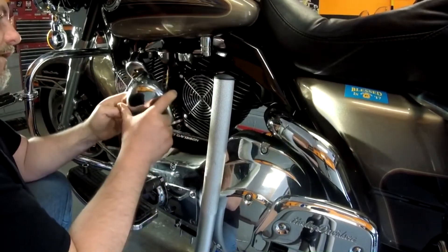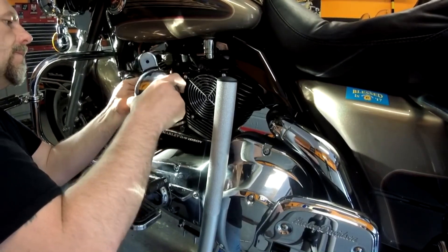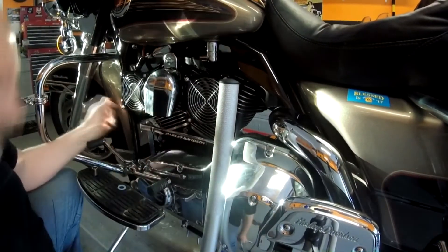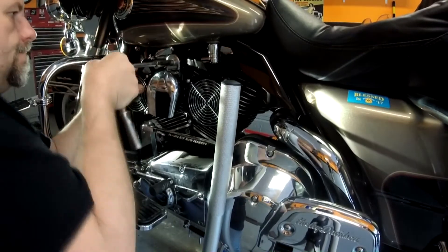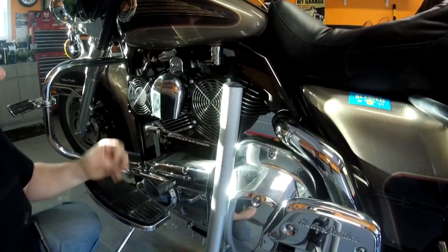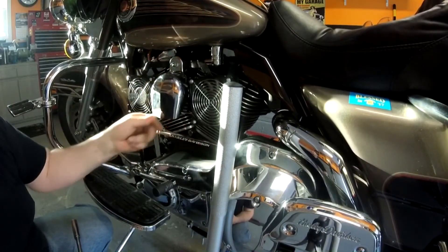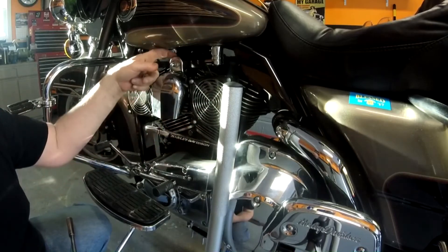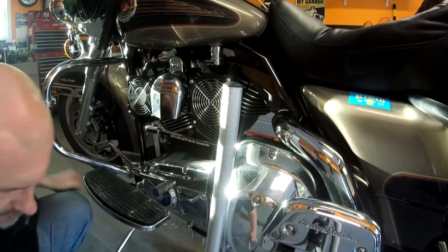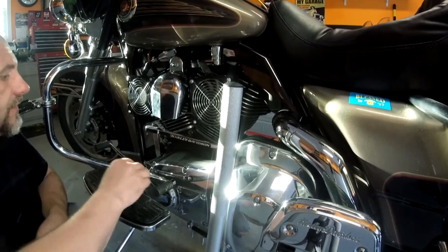Everything's hooked up. Got to put these wires behind. I just hope this rubber mount actually holds on really well. I'm afraid with the added weight it might be too much for this mount — I'm going to find out. Alright, that's in. Let's go test these bad boys out. First, I've got to see if they even work.